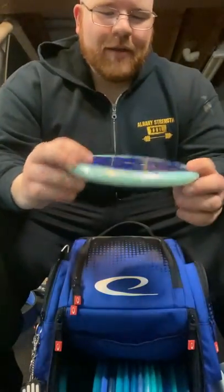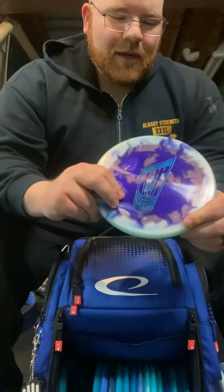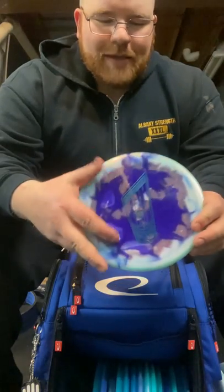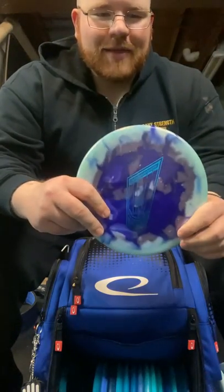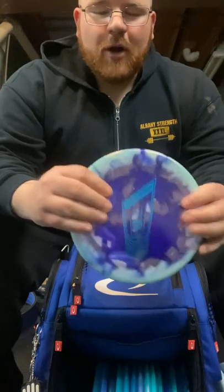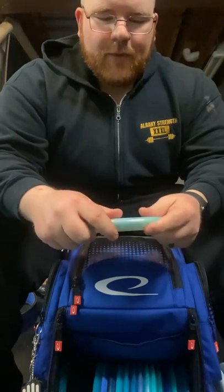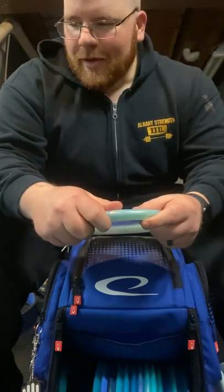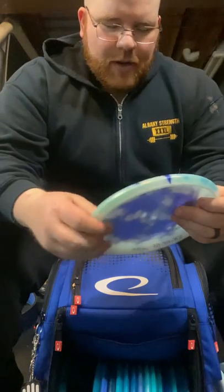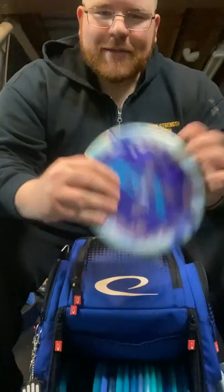Lastly, I think everybody that follows Trilogy or uses Trilogy has one of these in their bags — this is my VIPX Harp. I think I use this more often than any one disc, anything under 200 feet. If it has either an open shot or just doesn't require a turnover at all, the Harp is where I'm going. This plastic's a little firmer and does get quite a bit of ground action on it, so if it's a pretty short green, sometimes I'll switch to one of the other putters or even my putting putter. But for the vast majority of cases, the Harp's the way to go.